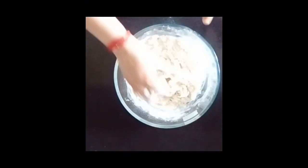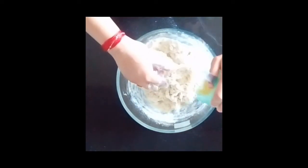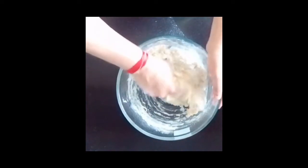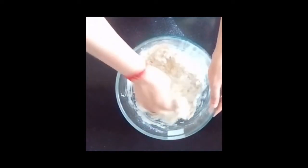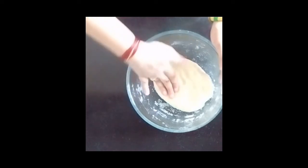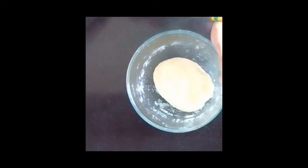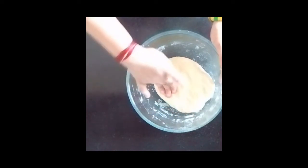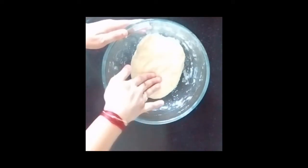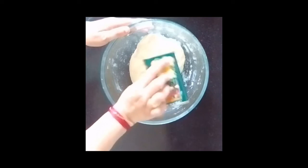Let it rest for at least 10 minutes. I have added this yeast mixture into the flour and now I am making the dough. The dough has to be soft — not very soft, but pliable. I have kneaded the dough. Now you can see our dough is very soft and pliable. We will apply a little olive oil on it and leave it for 15 to 20 minutes for primary proving so it doubles in size.